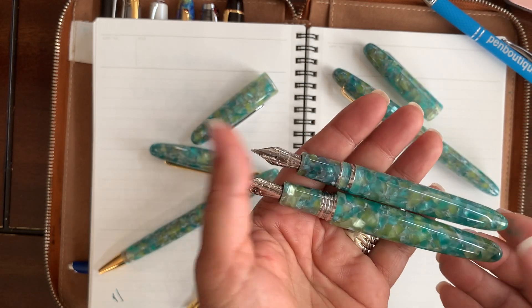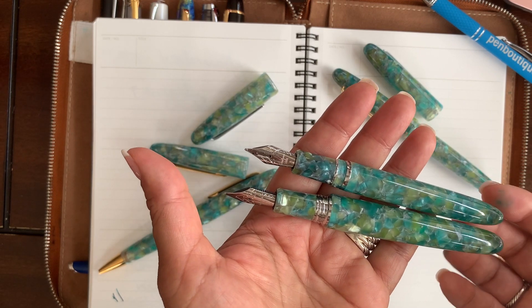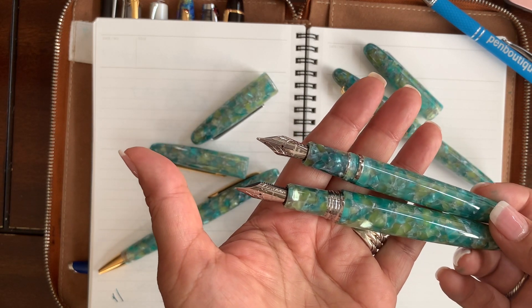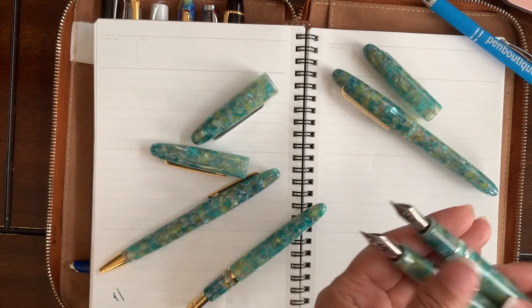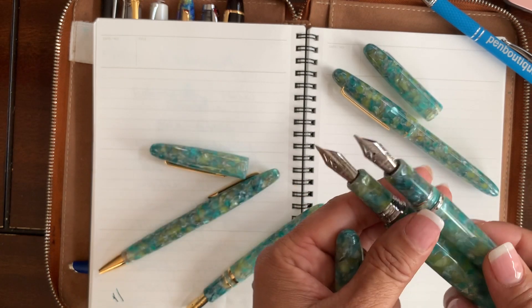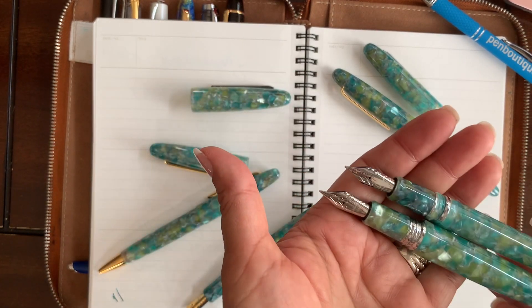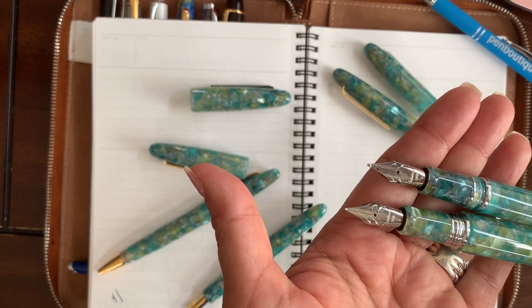All these writing instruments take cartridges and converters. The cartridges are standard international, which are available pretty much widely. The cap is a screw cap in the front for both. The nibs are Jowo nibs, stainless steel, but beautifully engraved with the Esterbrook name on them.